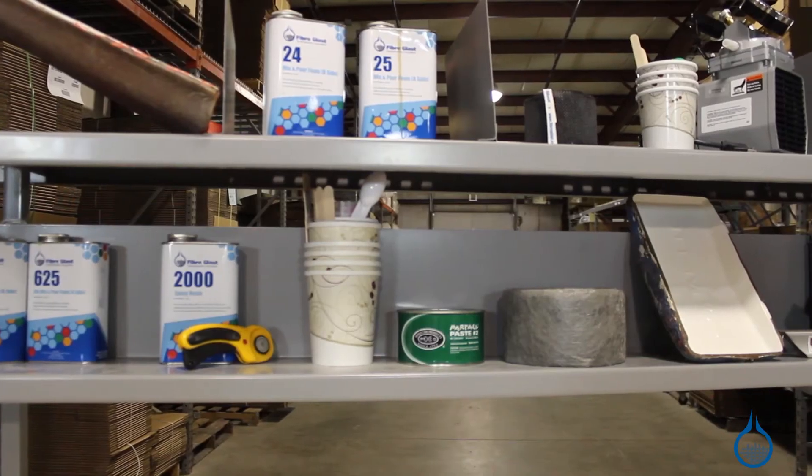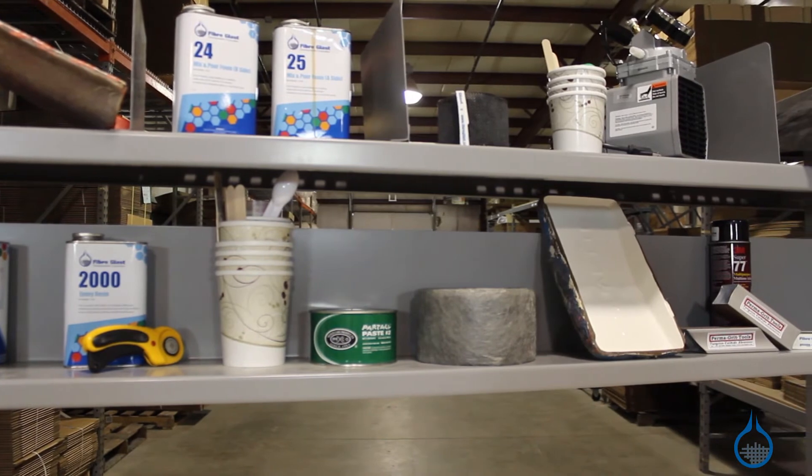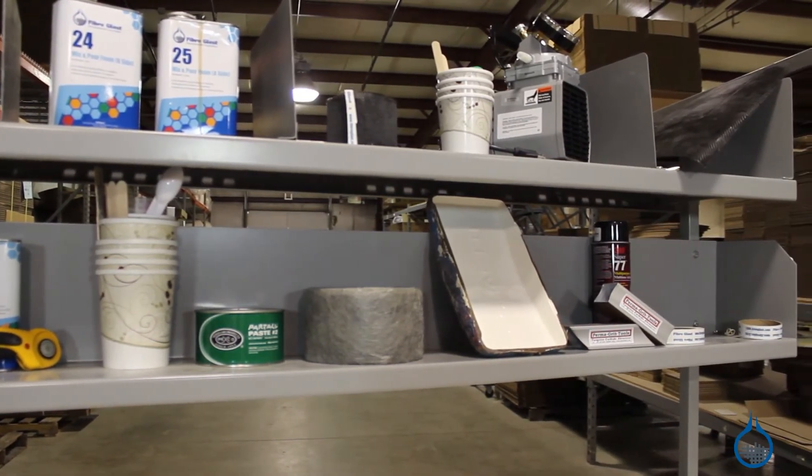Included on the work center are two 72-inch wide shelves for all the tools, resins, and supplies in your workshop. The top shelf is 13 inches deep and the bottom shelf is 8 inches deep, and there's 10 inches of clear space between them.